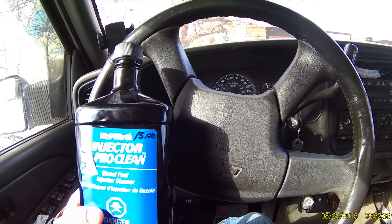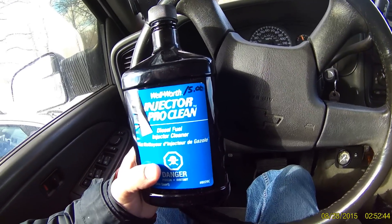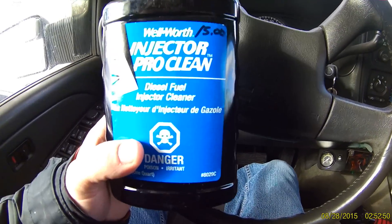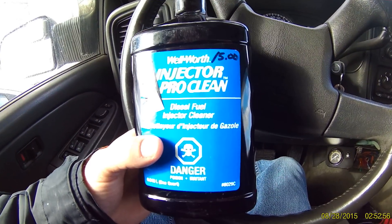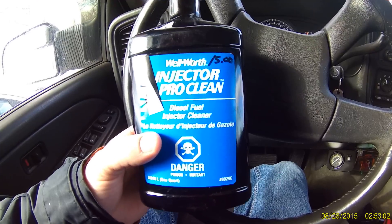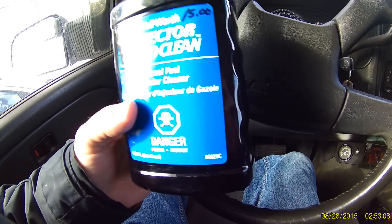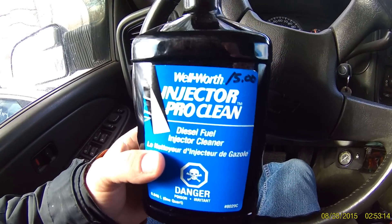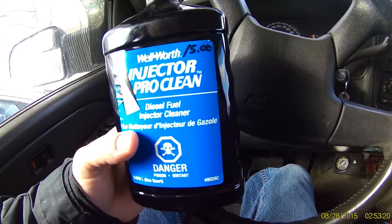The truck just lacked power and didn't feel like it should. A buddy of mine, a big Cummins fan, told me to run this stuff — Wellworth Injector Pro Clean diesel fuel injector cleaner, about $15. What you do is buy a brand new fuel filter, pour this in it, fill it right up, put it back on, and then pour a whole quart of the injector lubricant in the gas tank, fire it up, and back it out.